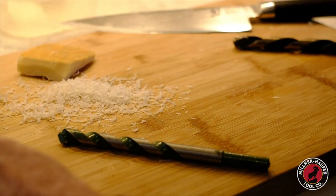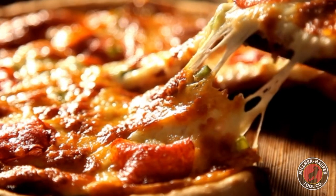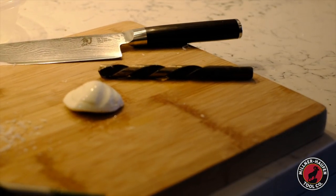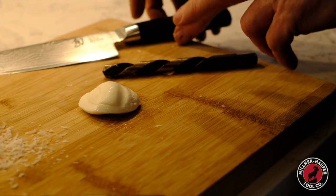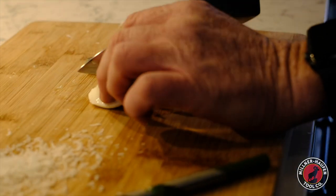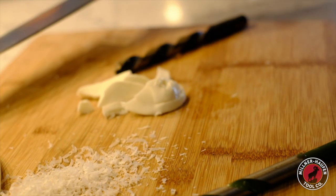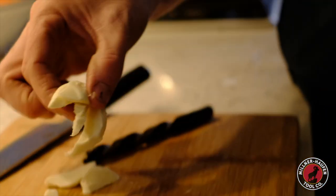When you work with something softer like mozzarella cheese, it's very difficult to grate — it tends to just crumble. So you slice it, more like what a traditional slicing bit would do. Hope that makes sense folks — time for me to have lunch.